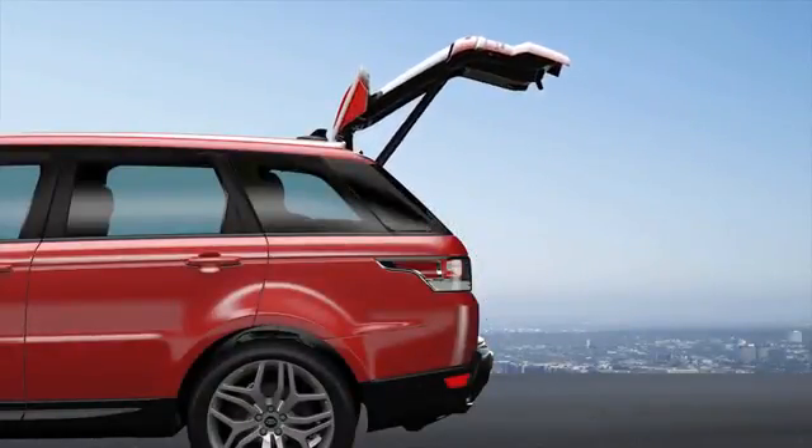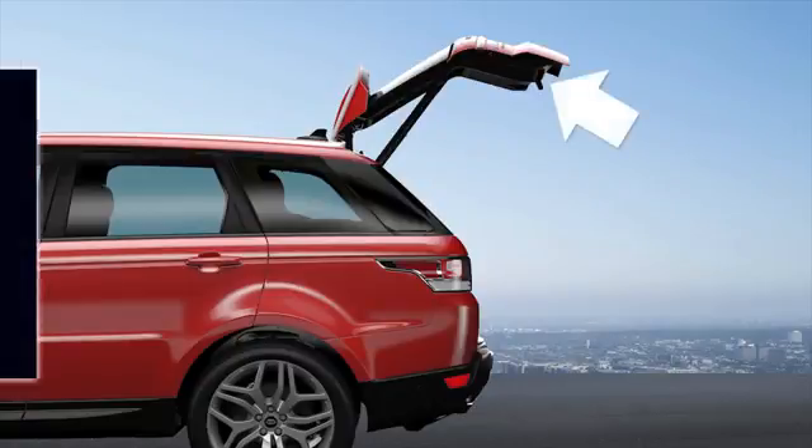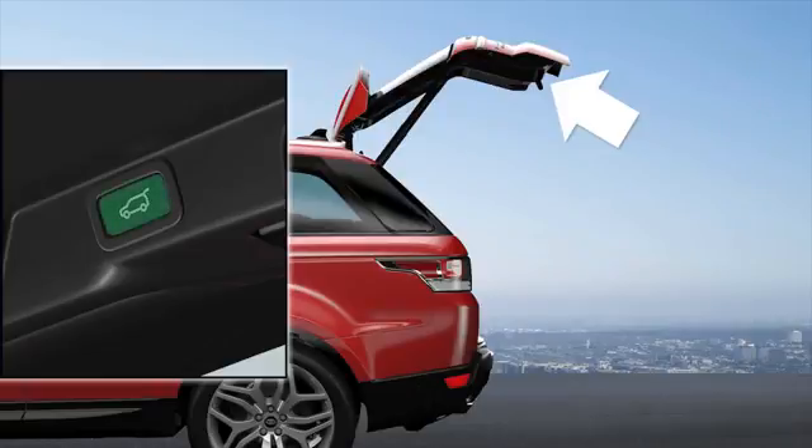If the proximity sensor detects an obstruction while opening, the tailgate stops moving. Remove the obstruction and press the button again — the tailgate opens to the set height. You can then raise or lower the tailgate manually.